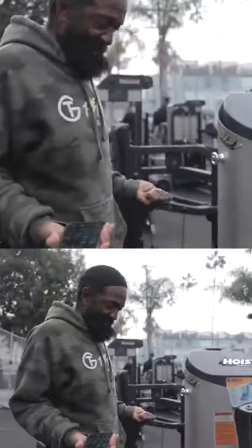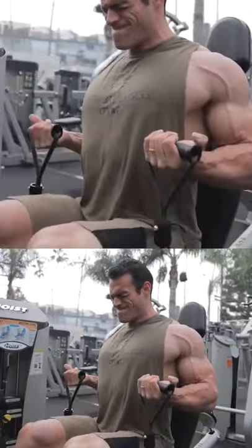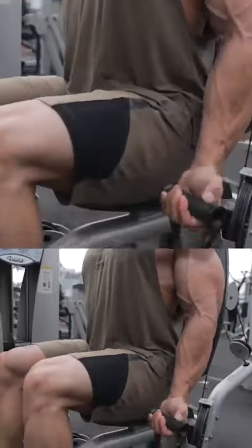And when you bring it up, turn a little bit, okay? Pull from the pinky, make the pinky work.